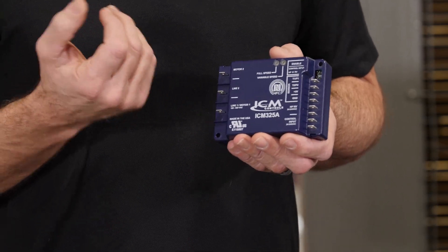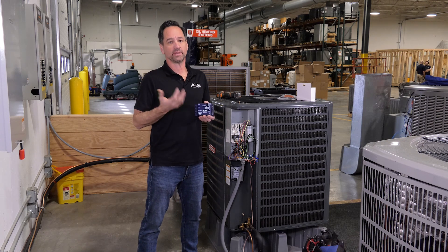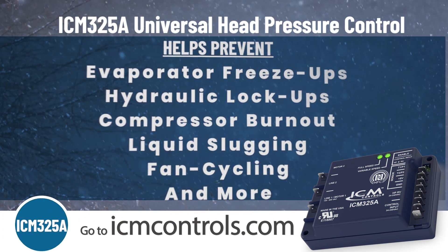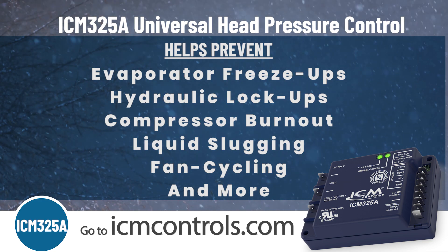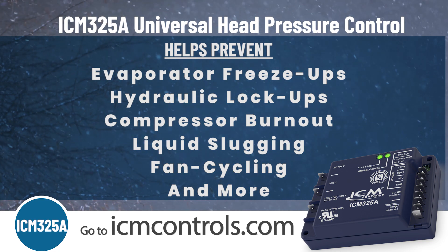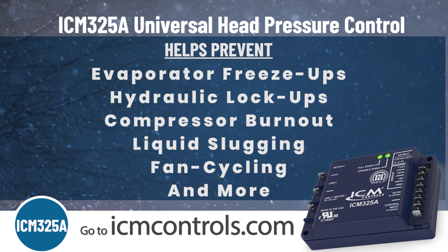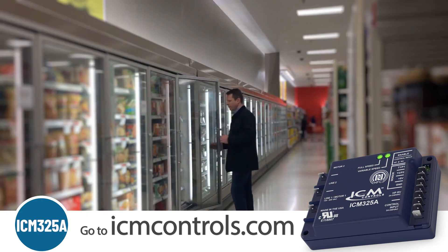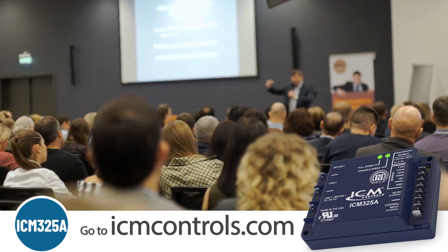Today we're going to talk about some of the applications for the ICM325A, where you would use it, and how to install it in low ambient conditions. Cold weather conditions could cause costly damage to your HVAC systems. The ICM325A could help prevent evaporator freeze-ups, hydraulic lockups, compressor burnout, liquid sludging, fan cycling, and more. Some common applications where you might need air conditioning in the winter would be a doctor's or dentist's office, refrigeration systems, server rooms, or spaces for large gatherings, just to name a few.